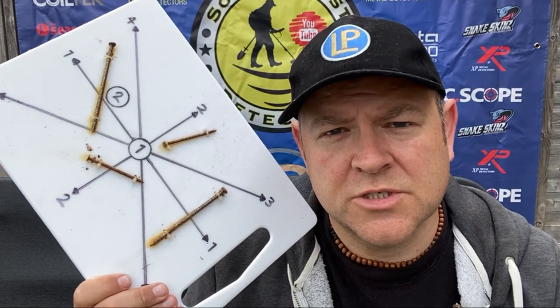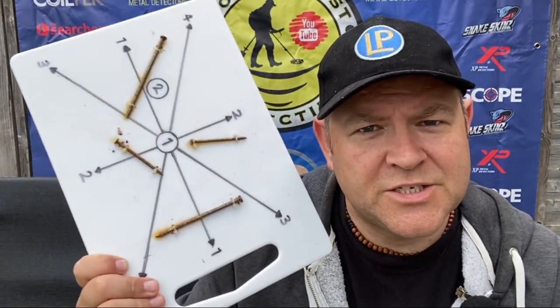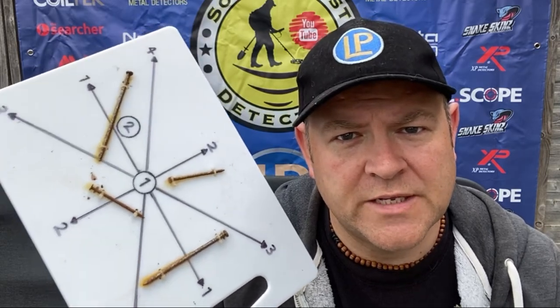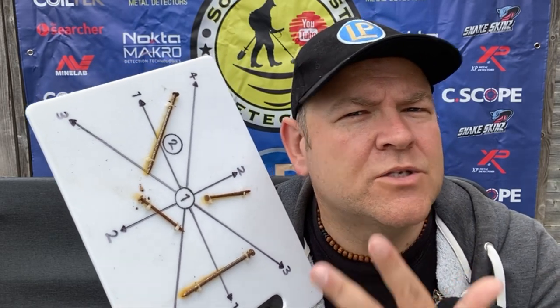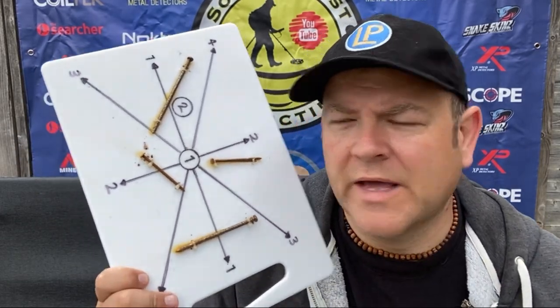I know a lot of you are going to be looking at that and saying, Aaron, you're a lunatic — you've zip tied some rusty nails to a chopping board! Your wife is going to kill you. Very probably. But anyway, this is the nail board test. It's universally acknowledged as being a very tricky test for machines because of the amount of iron and the placement of the coins. So we're going to try the Simplex Ultra on this. We'll be using a big penny, half penny, a little silver 3p, a hammered coin, a big chunky ring, and a little Roman as well.